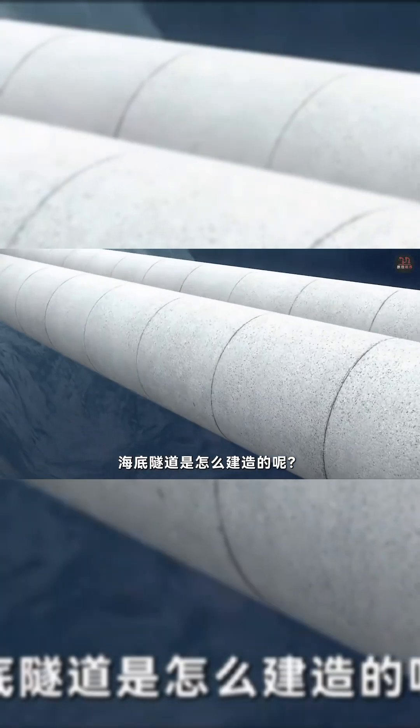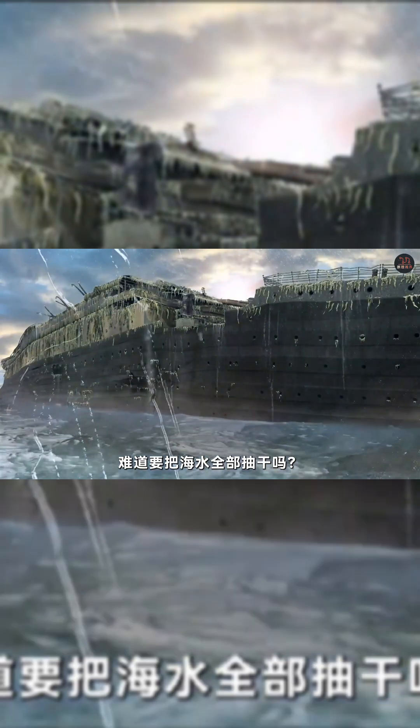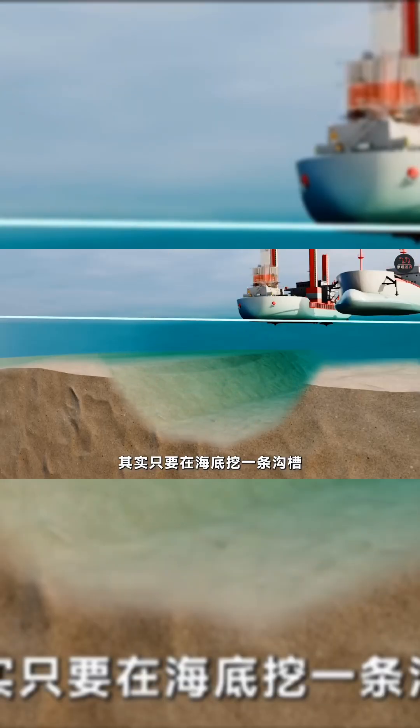I've always been curious: how are underwater tunnels built? Do they need to pump out all the seawater? Actually, they only need to dig a trench on the seabed.